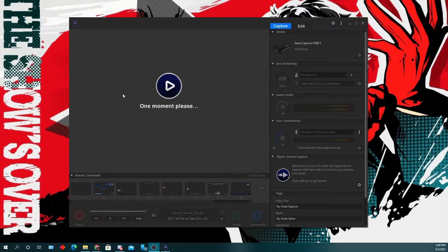Basically, my entire Elgato HD60S became unusable — it's completely bricked. As you guys will see here, when I load it up into the Game Capture HD software, it'll say "initializing" under the Elgato HD60S, and in the big screen where it shows the gameplay, it shows "one moment please."